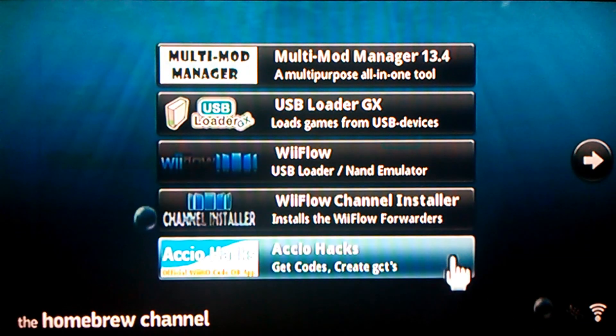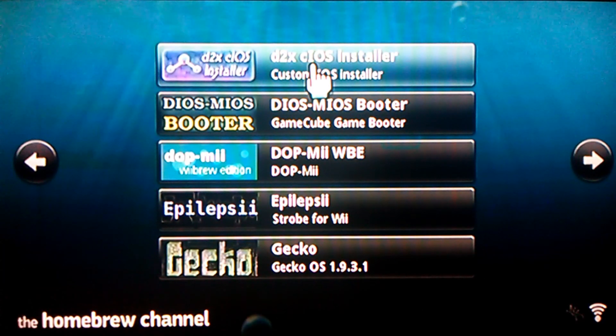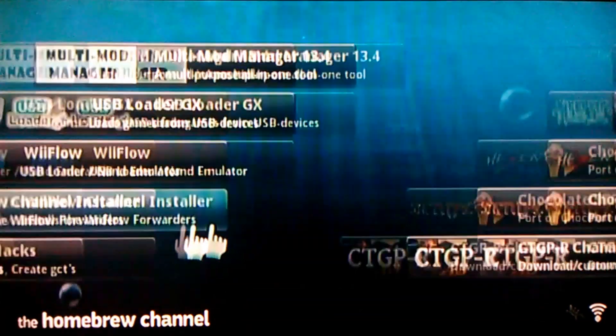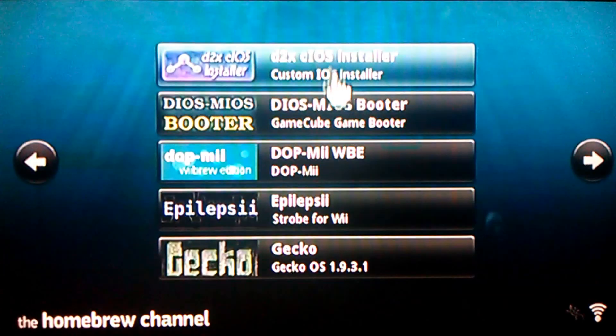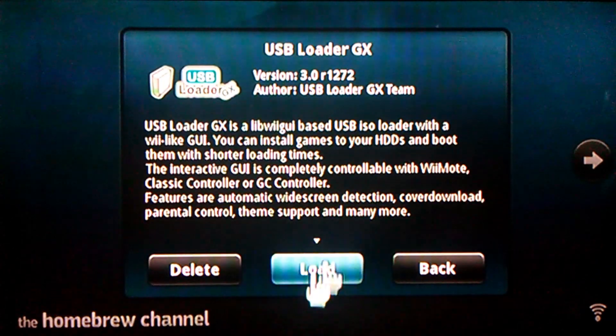Also watch my other video on how to fix the USB loader problem — you need that d2x installer. But if you've already done that, just go to USB loader.